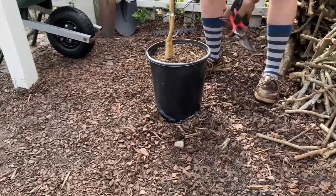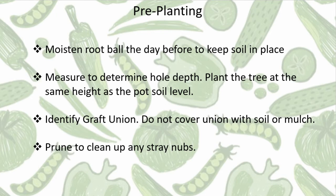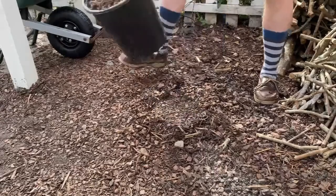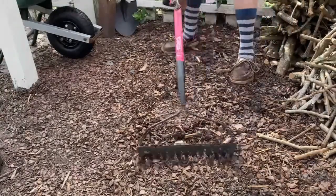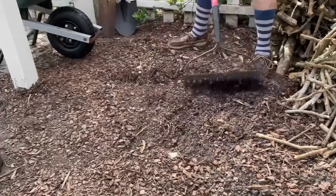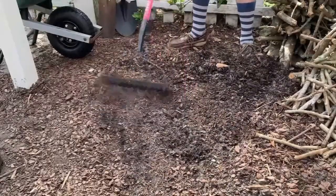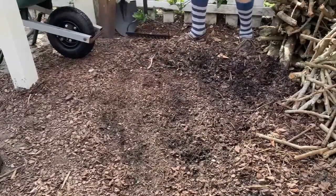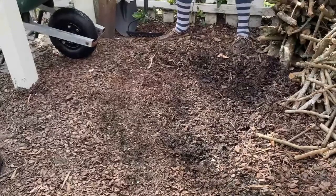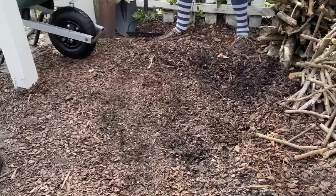Now I'm going to go ahead and go through the digging process and planting of the tree. This is already a mulched area, so I'm going to remove the mulch and get it out of the way. Remember, we said dig the hole about two to three times the size of your pot. We're going to save the soil that comes out because that's what goes back in as our backfill — I'll put it in the wheelbarrow so it'll be easy to put it back in the hole when I plant the tree.